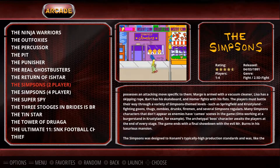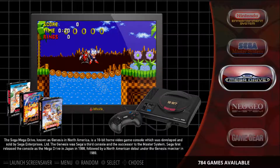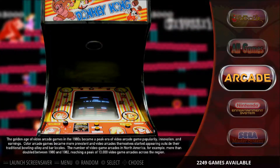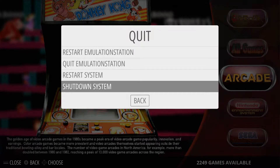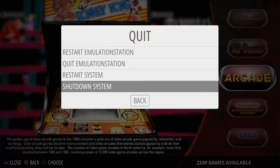If you hover over a game it'll show a preview. I spent a lot of time doing that and I'll show you how to do that in another video. That's pretty much it — your console is ready to go and all you have to do is launch your game. Press Start, go down to Quit, and then Shutdown System or Restart System, whatever you want to do. I'm just going to shut that down and it will shut down my console.